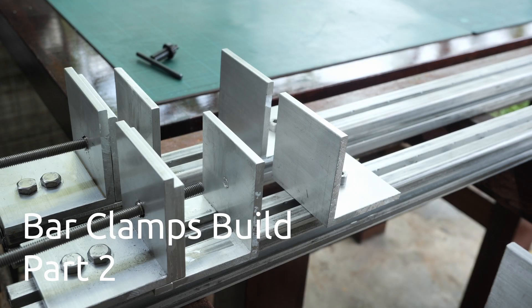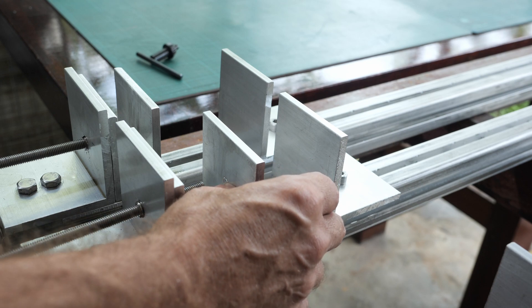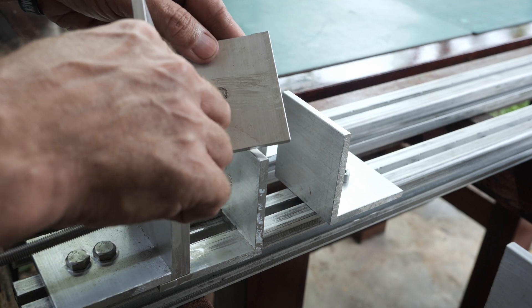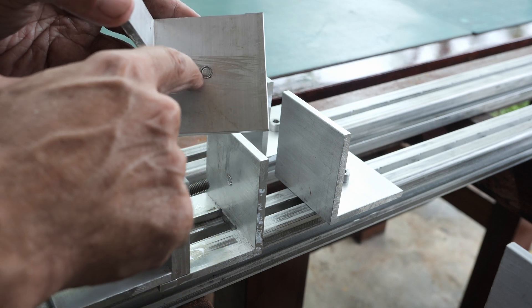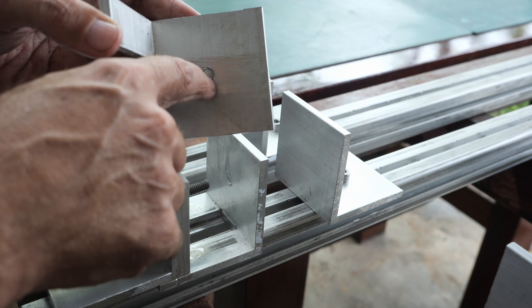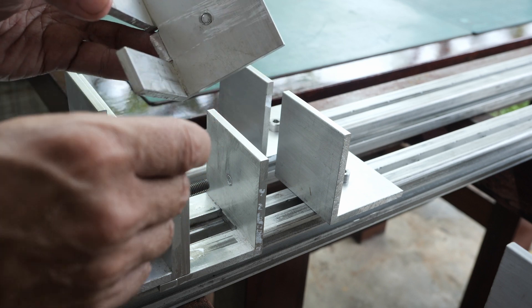To finish the heavy-duty bar clamps build, I decided to add stainless steel bolts. As you can see, as we apply the clamping pressure, the stainless steel threaded rod is digging into the aluminum, which is much softer than the stainless steel. After a long time of use, it will dig the hole all the way through.